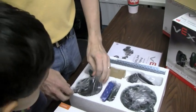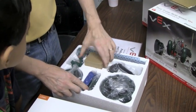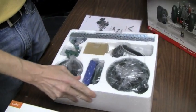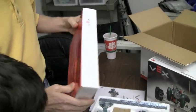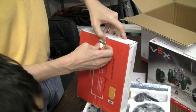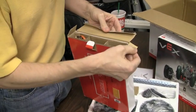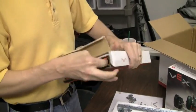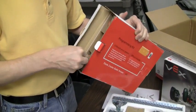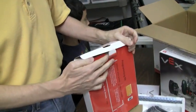Looks like it has all the expectable parts — wheels, motors. Let's see what this guy is. Maybe we can open this without cutting. Switches. This looks like it is an orange cable. And another orange cable. That's our box of orange cables.